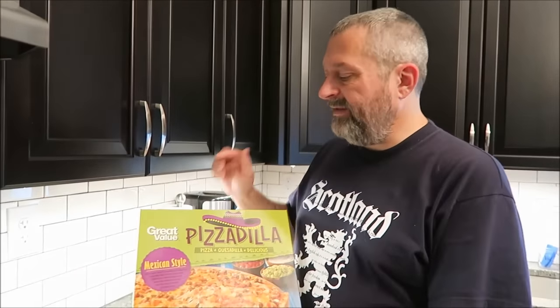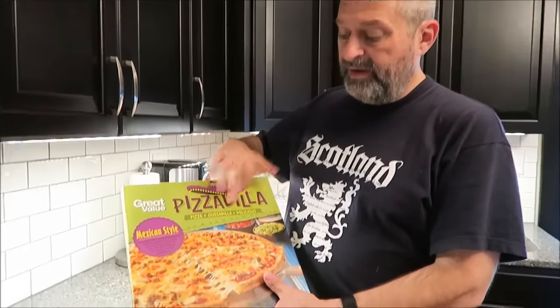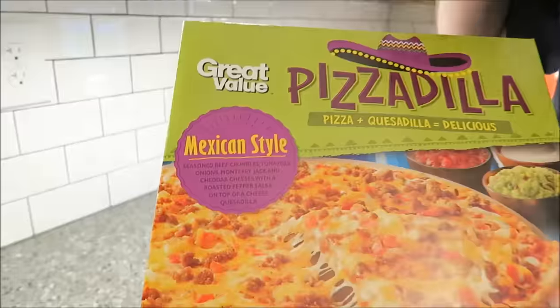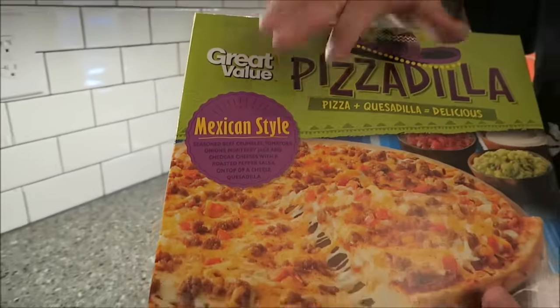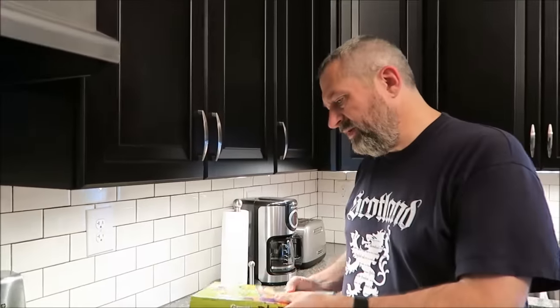Hey guys, tonight me and Tammy are going to be eating this Great Value, which is a Walmart brand. These are Pizzadillas — pizza plus a quesadilla equals delicious. This one is the Mexican style. These were at Walmart for $6.98, which is about normal for a decent pizza.